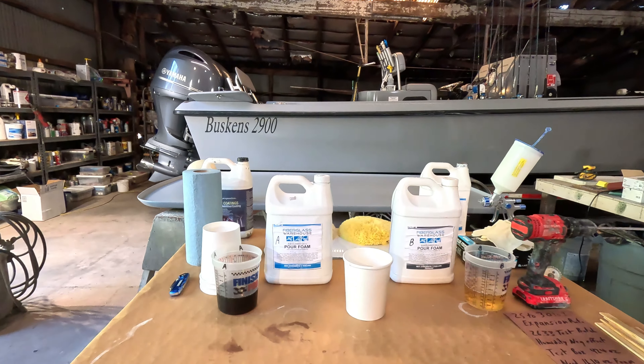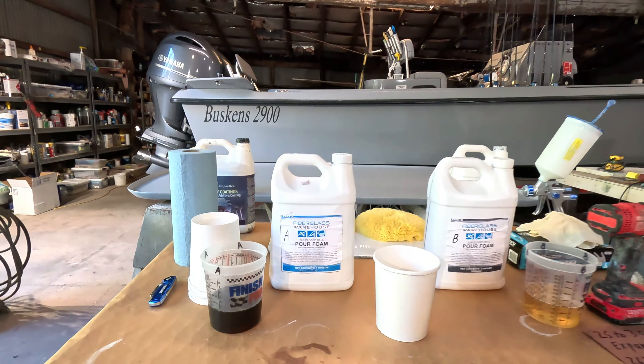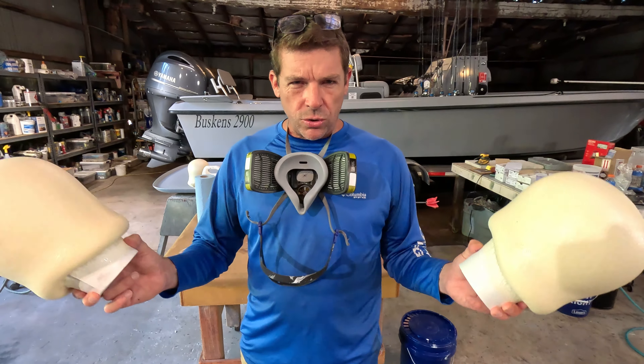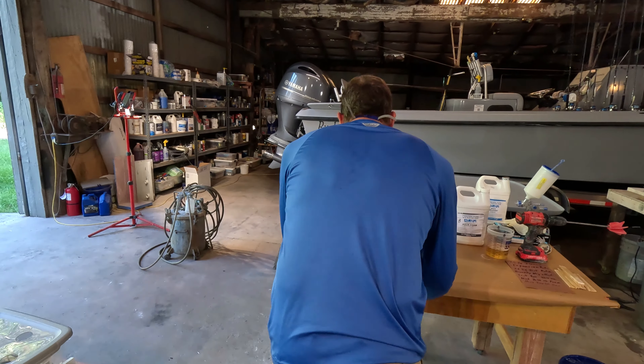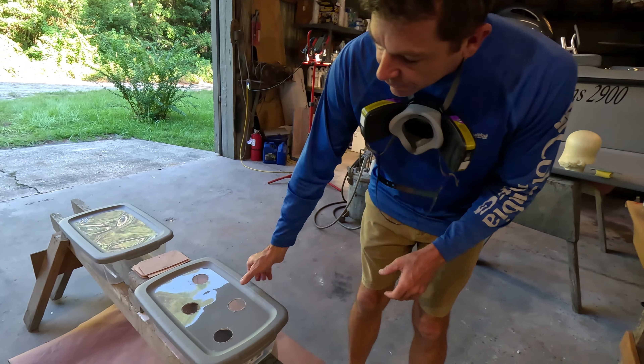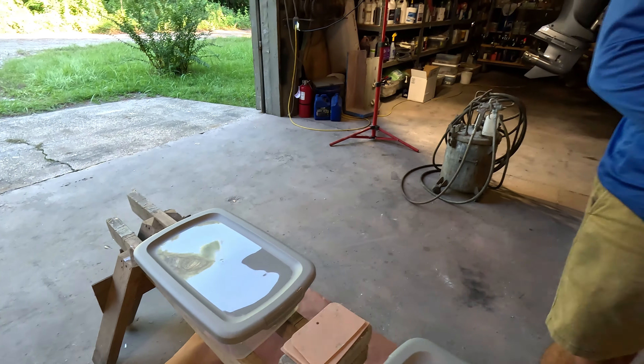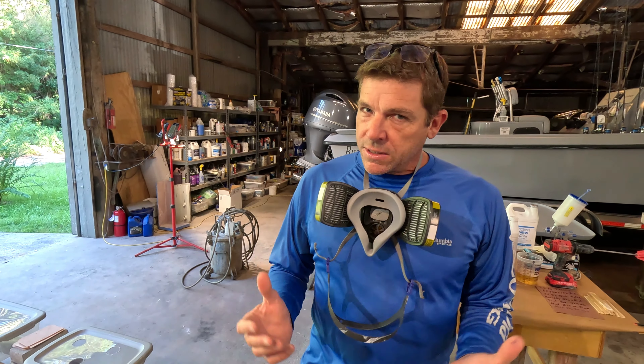We've got a table full of stuff already set up, some test batches ready to pour, and we've got some cool tests today. We're actually going to try to simulate what and how we would do if we were pouring foam under the floor of a boat. I just got some little clear containers — I drilled some vent holes in one and we're going to do one without vent holes. I'm going to slightly overfill these test boxes so that you folks at home can see how we would apply foam if we were building a boat, and what happens if you put too much foam. I'm going to be talking about tips and techniques all throughout.